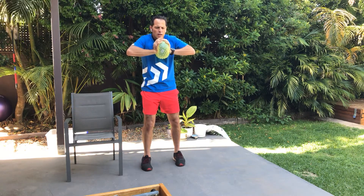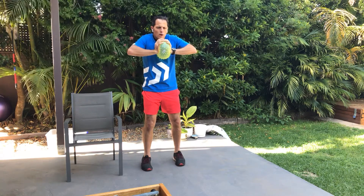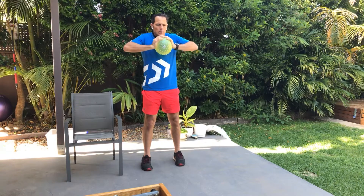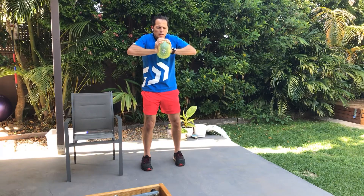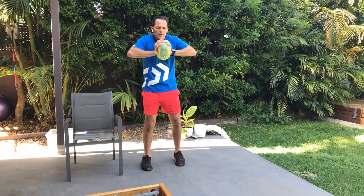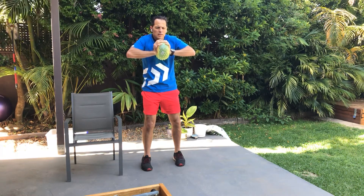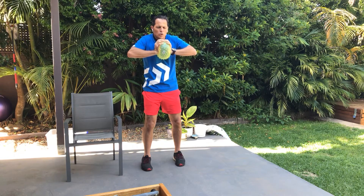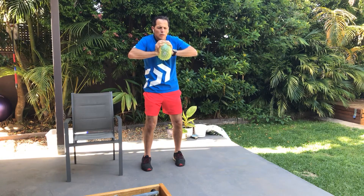Five, four. And on the last one we're going to hold. Three, two, and last one — push it. We're going to hold that for about 10 seconds. Let's go. Three, two, and excellent — relax.